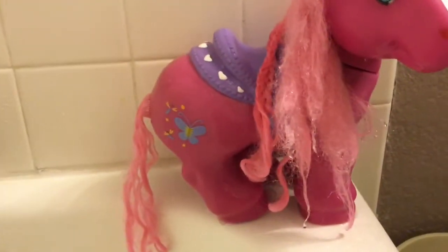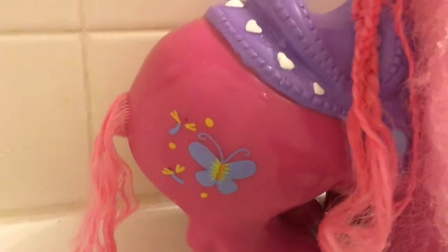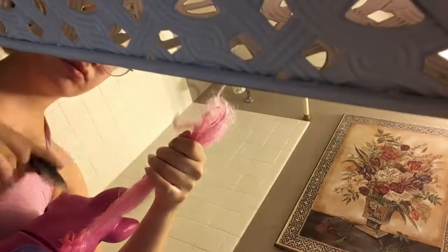After washing the pony's hair, you're going to want to rinse it out, and then put the conditioner in the pony's hair. I took out the braids in her hair and it left a really pretty wave, but I kind of want her hair to be long, loose locks.